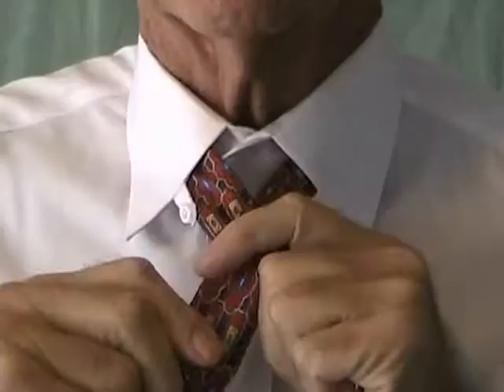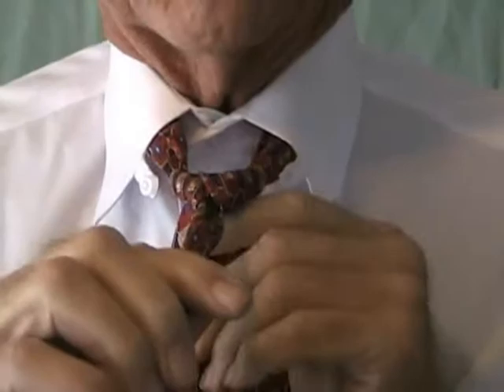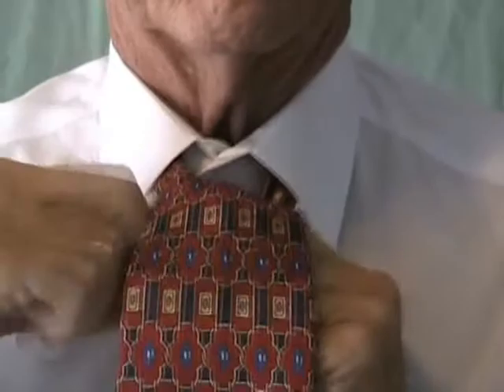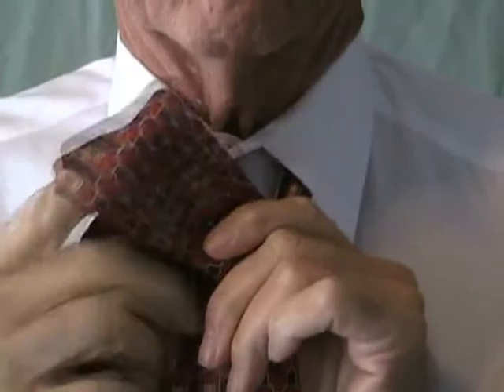There, that's a nice Windsor knot. You want a little flare like that. The perfect tie.